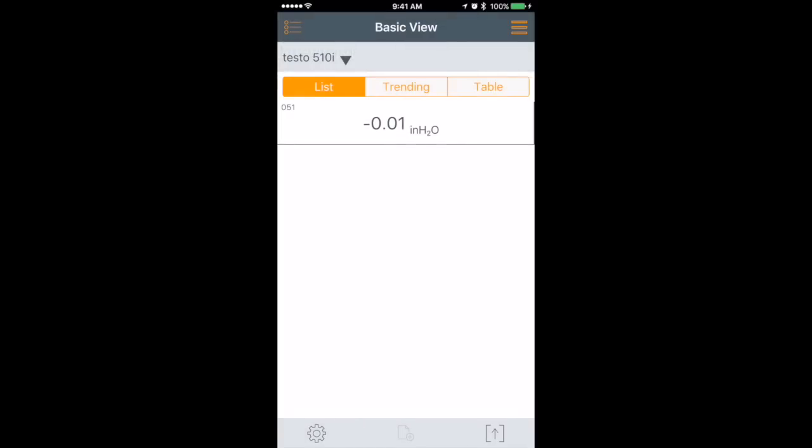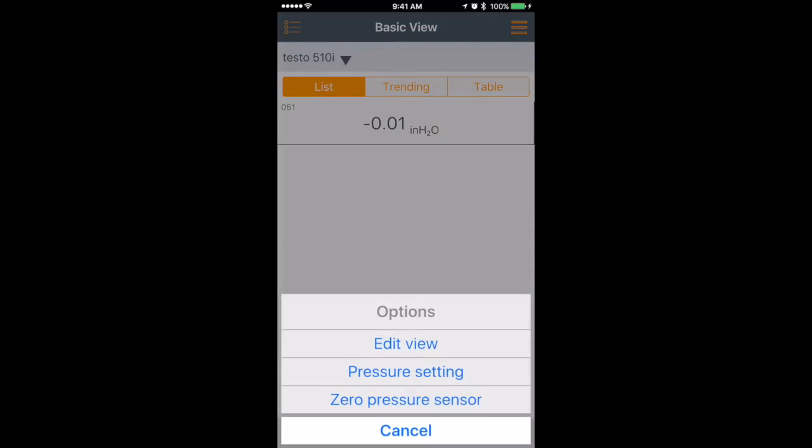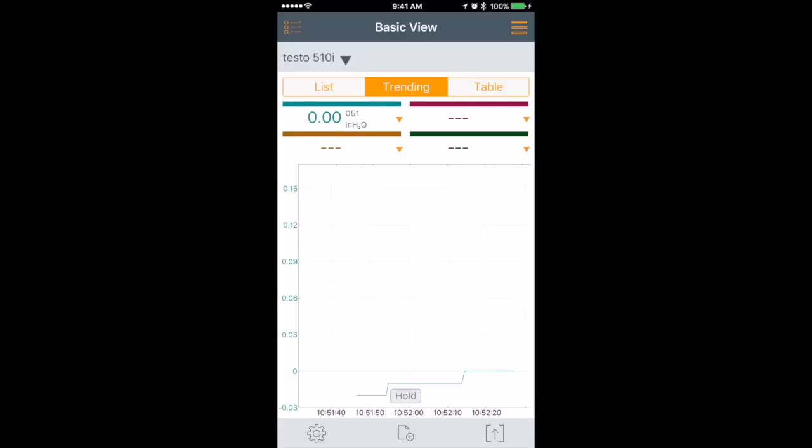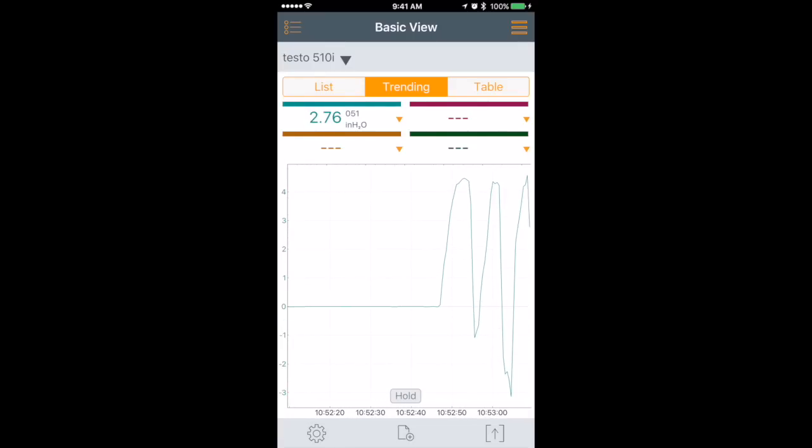With the Testo 510i, when you connect the device you can hit the gear on the bottom left and zero the pressure sensor — that's all the calibration you need to do. If you're going to take a gas pressure reading, you may want to do it in trending mode rather than just in the list, and it will show your track as you go. You would take the gas pressure reading on the positive pressure side, and shown as a trend you can see fluctuations over time — a pretty nice feature.